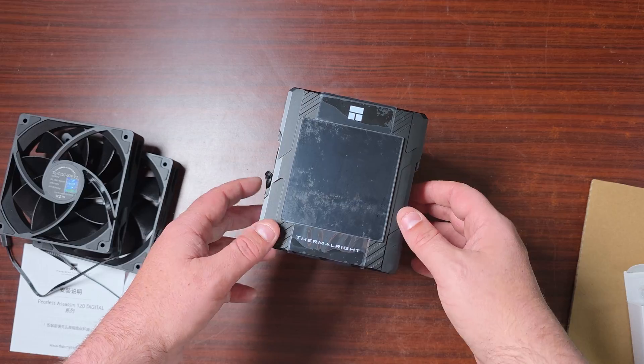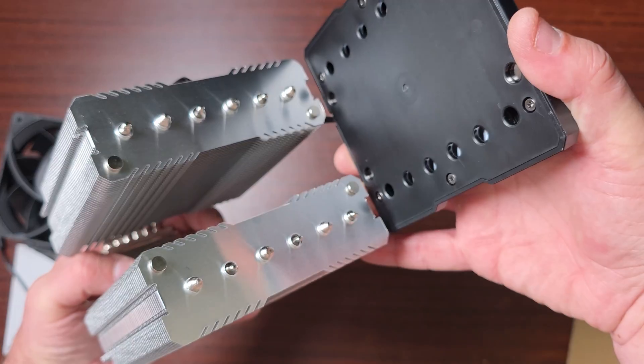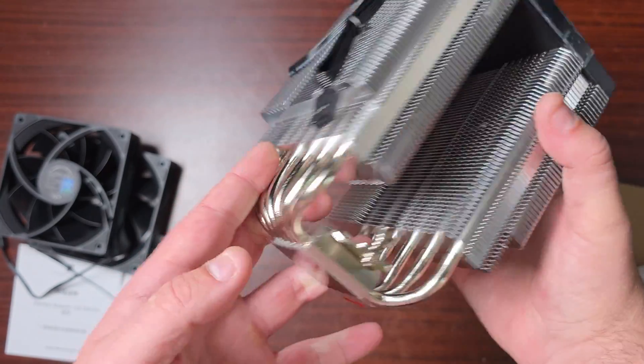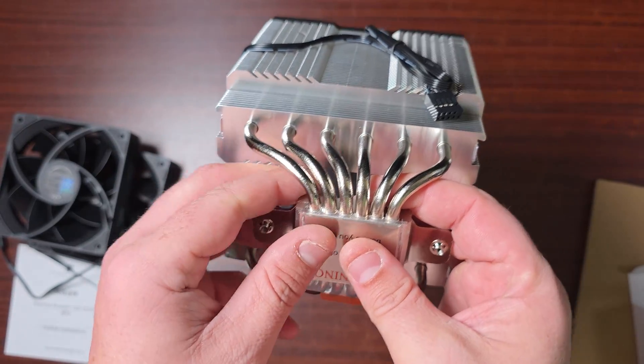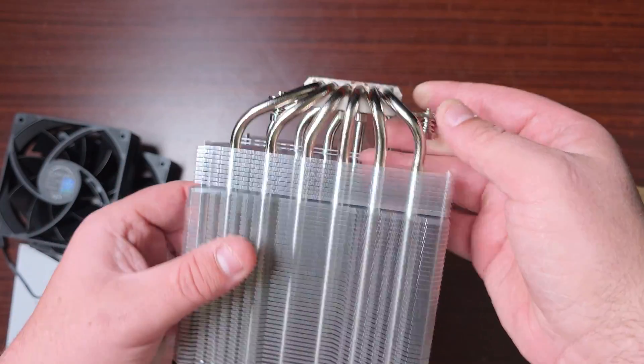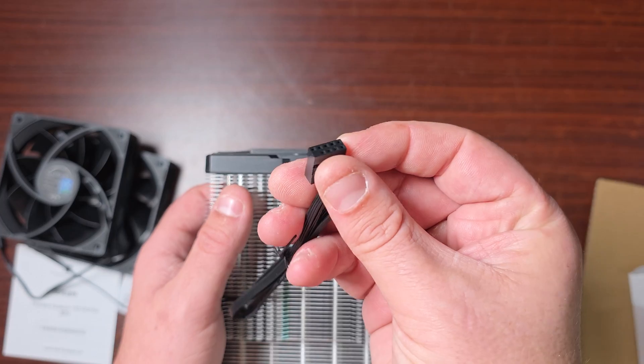As you can see, there's the screen — a very large screen — and yes, it is magnetic. The screen is magnetic as I said. This cooler has rather thick heat pipes — six heat pipes — with a massive base, and the fins are very thin.